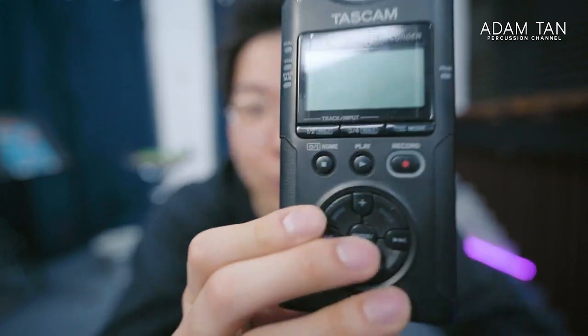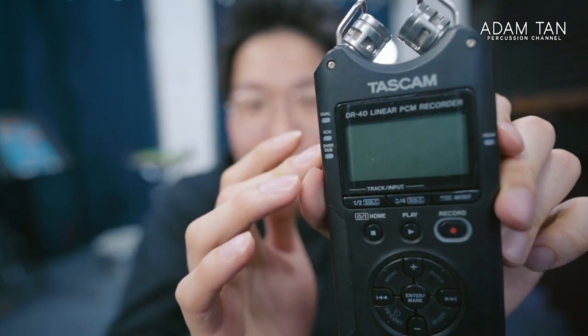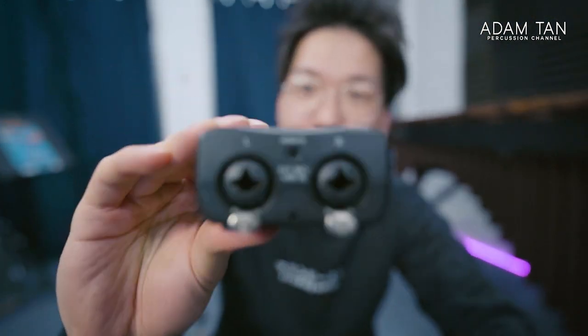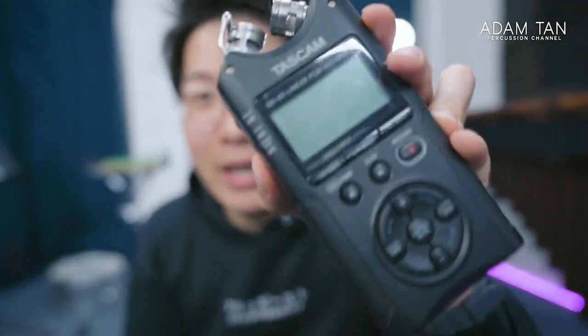Another thing I've been bringing on all my percussion trips since my very first one to America in 2016 is this — a portable recorder, the Tascam DR-40. I used to have a DR-05, which I sold, then upgraded to this because it has XLR inputs — really great if there's a mic set up at the venue and you want a recording for yourself. I've played in venues where nobody is recording anything and it's up to me to record, so I just put this up alongside my vlog camera. A really small thing to bring but it makes a big difference.